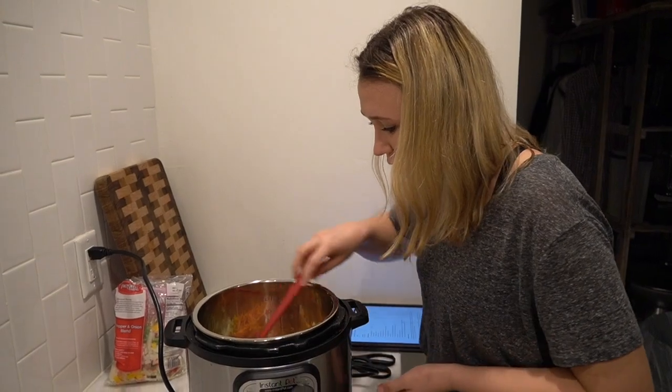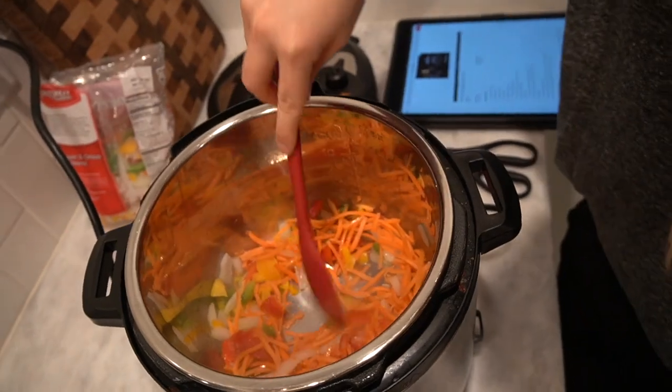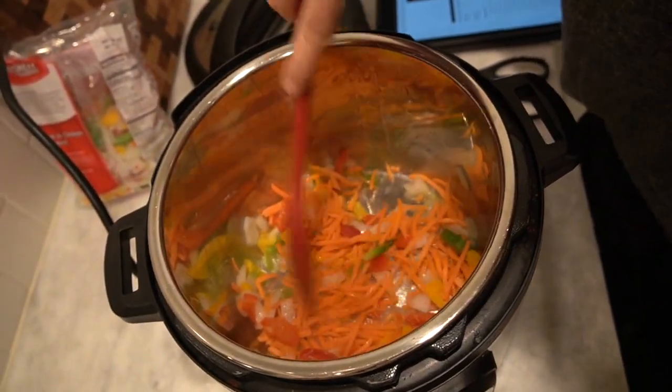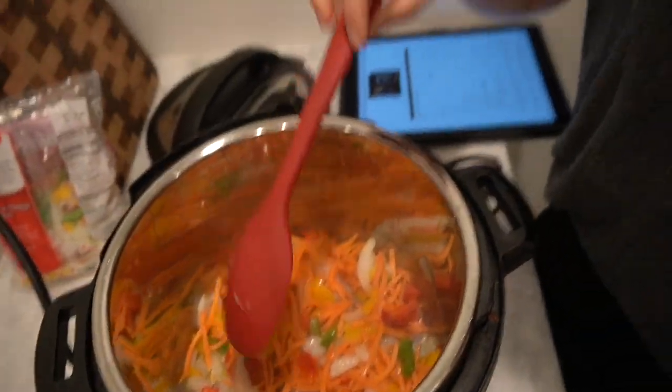This is warming up and starting to sauté. I'm going to add some salt, pepper, garlic, and maybe some parsley.